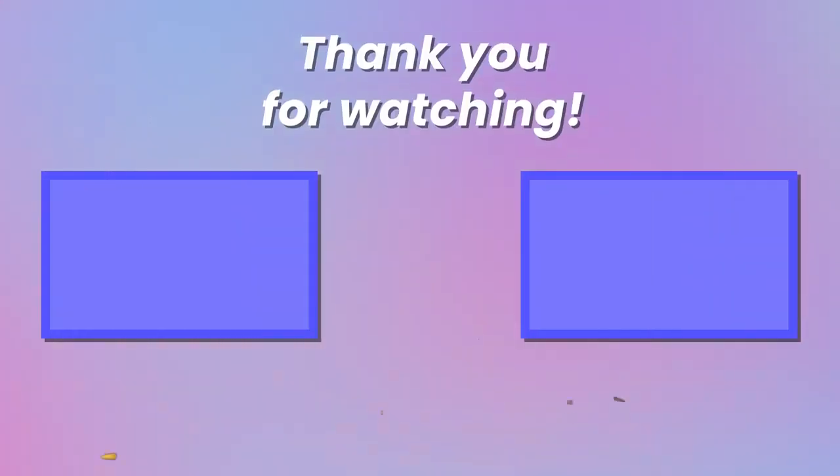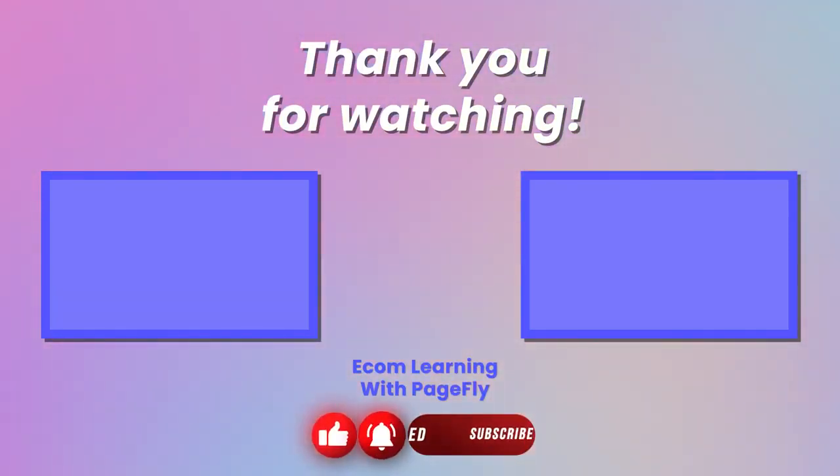That's it for us for now. Stay tuned for more Shopify theme reviews in the future. Thanks for watching! Be sure to like, comment, and subscribe to our YouTube channel, so that we can bring more of our insights into themes for your viewing pleasure. Until next time!